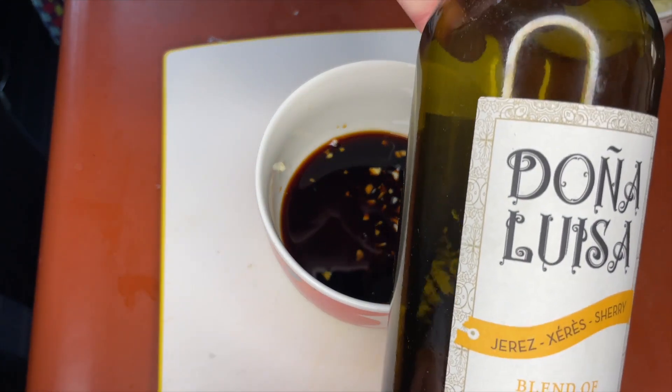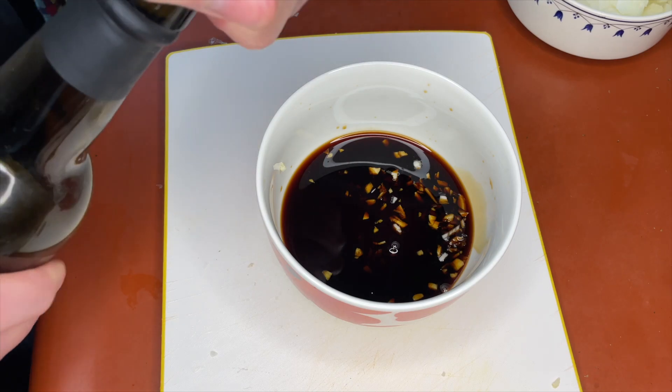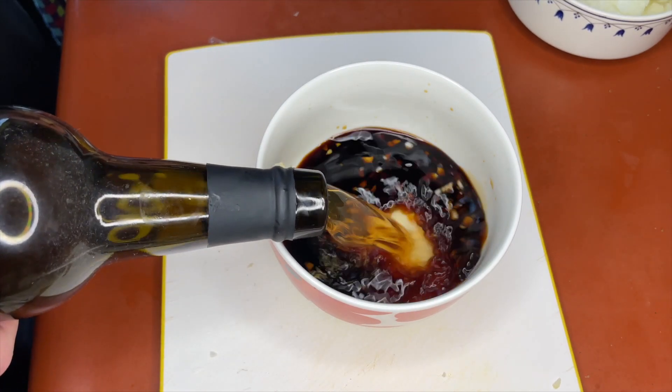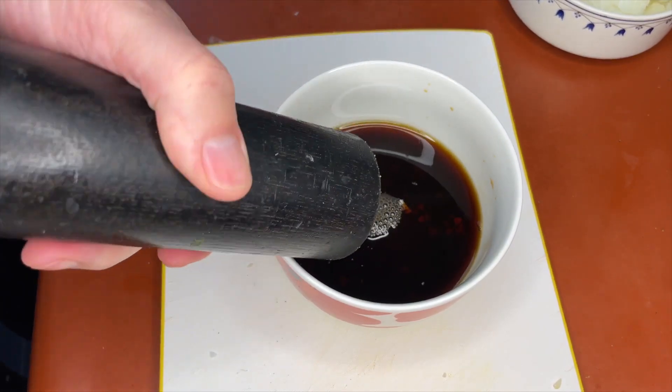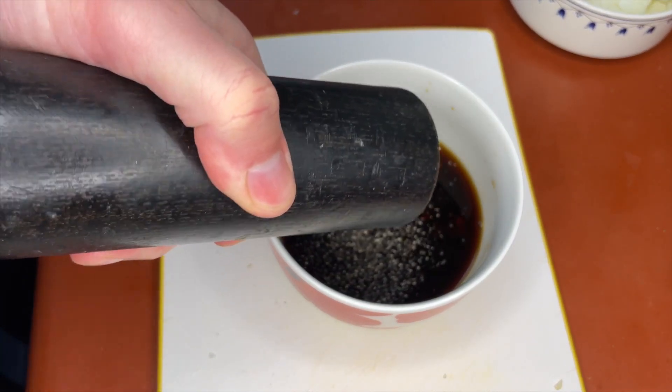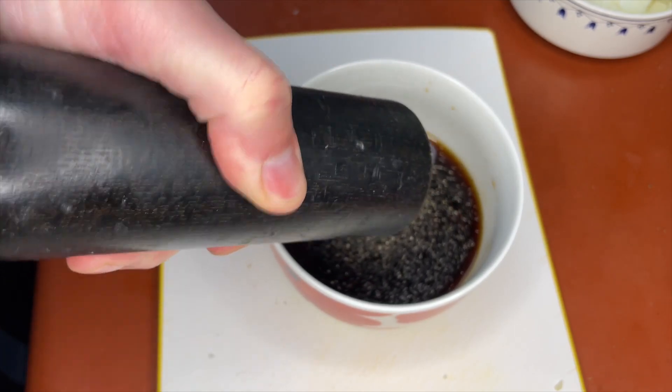The secret ingredient of this dish is the medium dry sherry that I purchased in the wine section at Trader Joe's. Pour in a good splash — just about the same amount as the soy sauce we put in earlier. Season the sauce generously with pepper. We don't need any salt because soy sauce is already very salty.